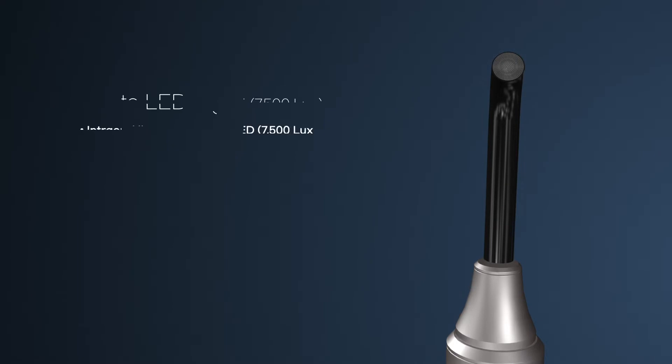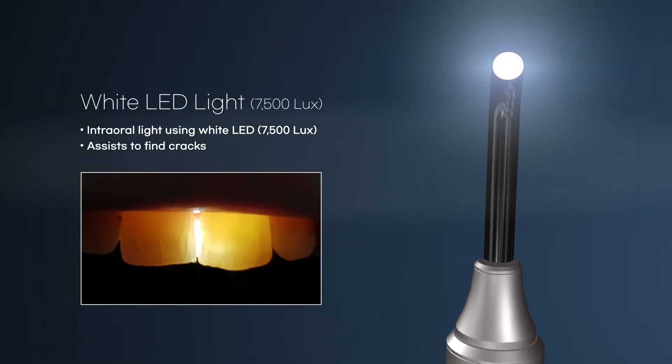It is equipped with a white LED that has a brightness of over 7500 lux, so it is possible to check the condition of teeth, such as cracks, when examining the oral cavity. Therefore it can be said that it is a very useful function when assisting treatment and consulting with customers.